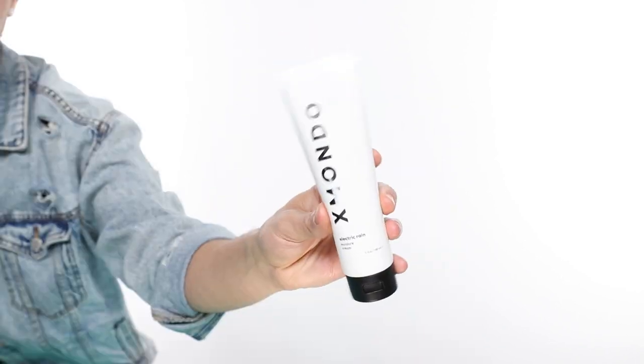Hi, beautiful. This is Electric Rain, our moisture cream. This is a great product to help rebuild and restore your hair. We've combined products like argan oil and wheat extract to rebuild from the inside out.